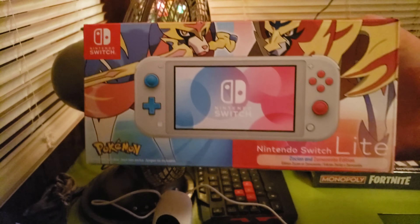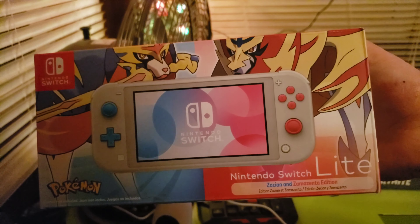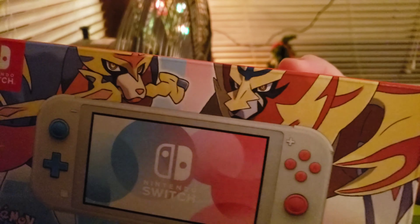Hey everyone, HachiGaming here. We're going to be unboxing the Nintendo Switch Lite Pokemon Edition. So, here we go.